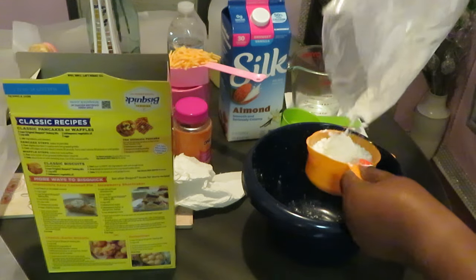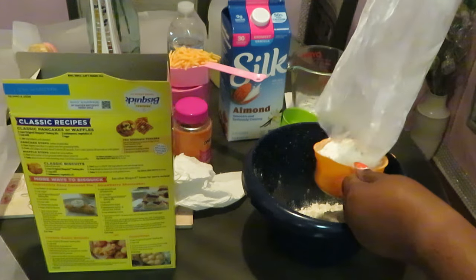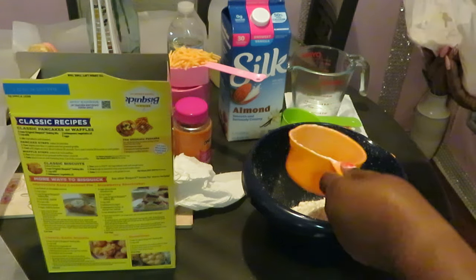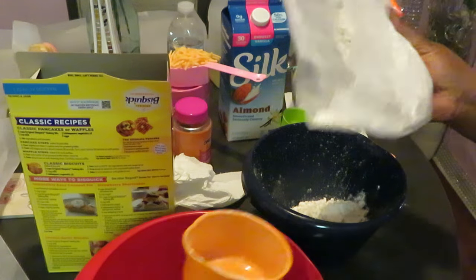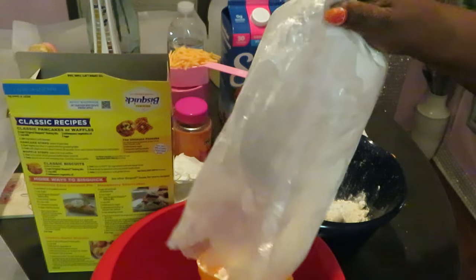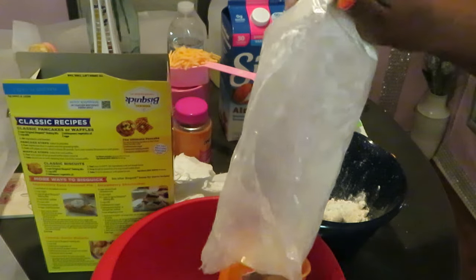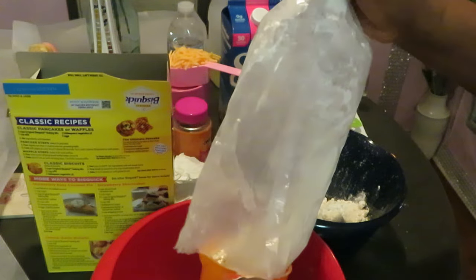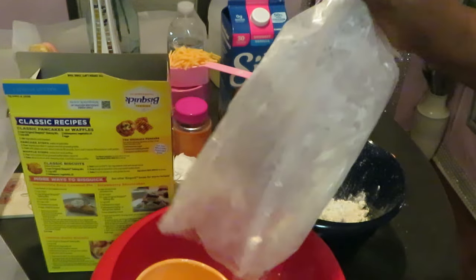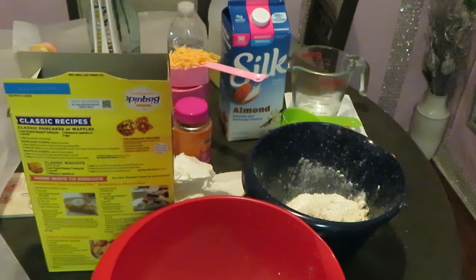All right, one — a little sloppy but it'll be all right, always get mix everywhere — two cups. And you know what, let's go ahead and pour this one as well. While I'm pouring, the cheesy biscuits are the same thing — two cups of the mix. Get that poured in; that would actually be the rest of our mix. Two cups in each bowl.